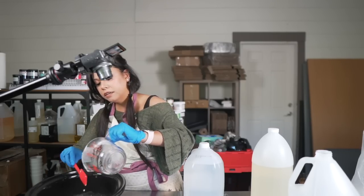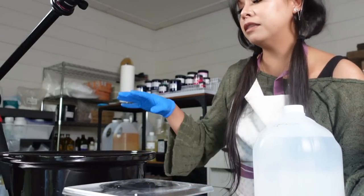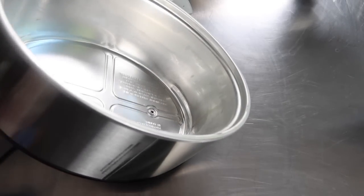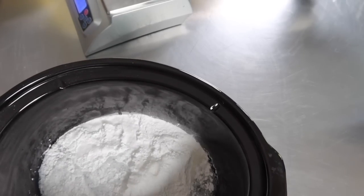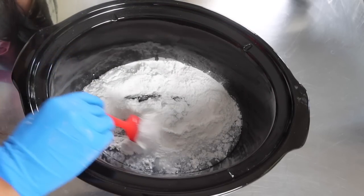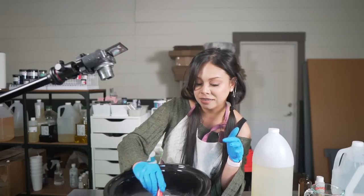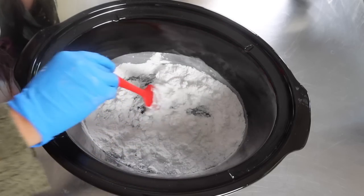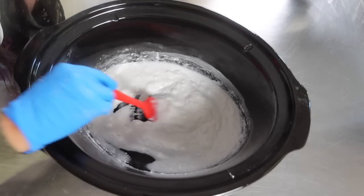We're going to be adding some distilled water — it's important to use distilled water because it doesn't have any of the impurities and minerals that tap water has. We are going to be melting this down. I will check on it and stir it every now and then, but because SCI takes so long to melt you really want to melt it thoroughly — a crock pot is the way to go. I found this crock pot at a garage sale; I highly recommend checking garage sales because I found at least five, all for like 10 to 20 bucks. We'll set this on higher heat and check on it every now and then as it melts down.